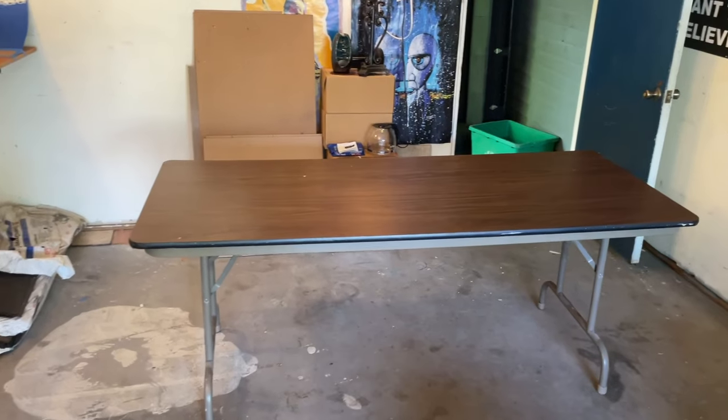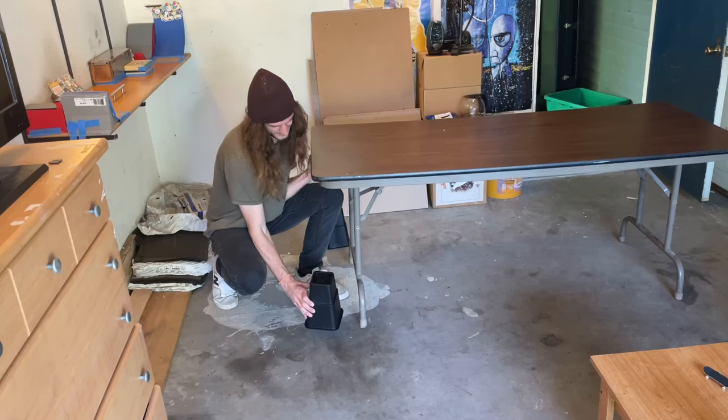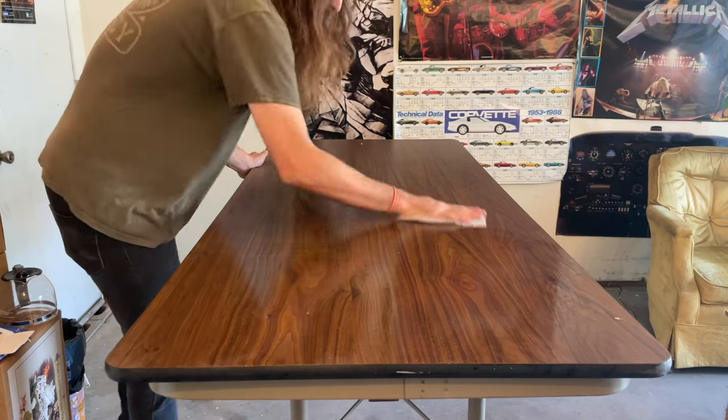It definitely wasn't easy to get this thing out of my car and put it in here by myself. I've got to get this set of bed risers underneath the table by myself as well. This is a much better height for fingerboarding. I'm about to have two fingerboard parks side by side at my garage.